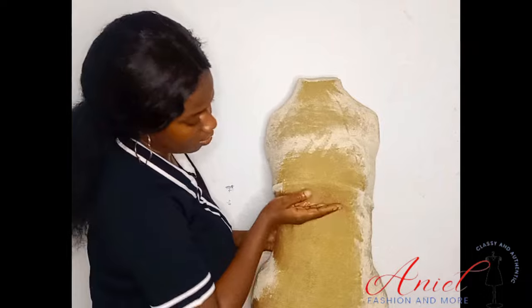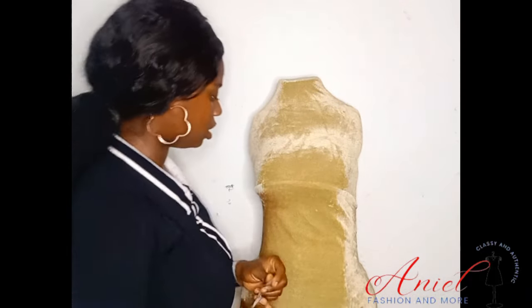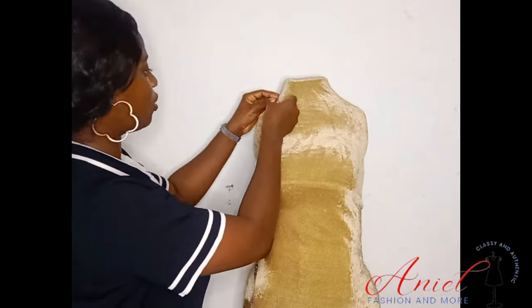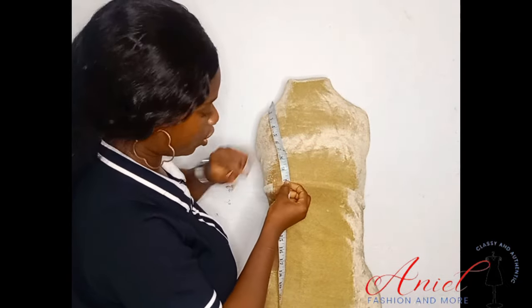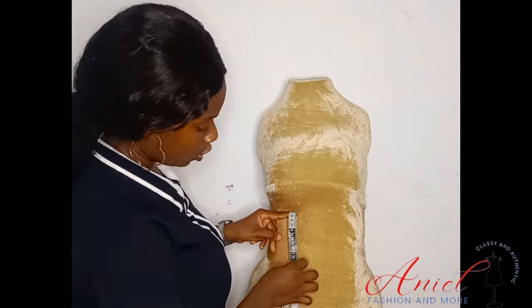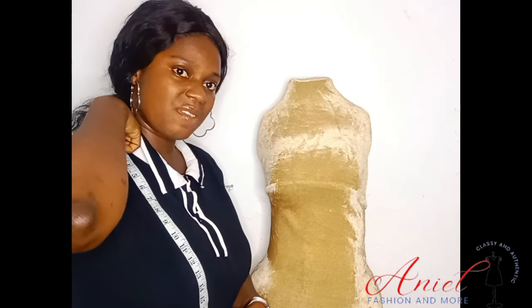One of the major things you need to know is that an underbust corset starts from where your breast stops — that point is called the underbust. Here are the major measurements you need: from your shoulder down to the fullest part of your breast is the bust point, then from that point down to your underbust, then measure your waistline. If you do not know how to locate your waistline, come up from your abdomen by either 2 or 2.5 inches.